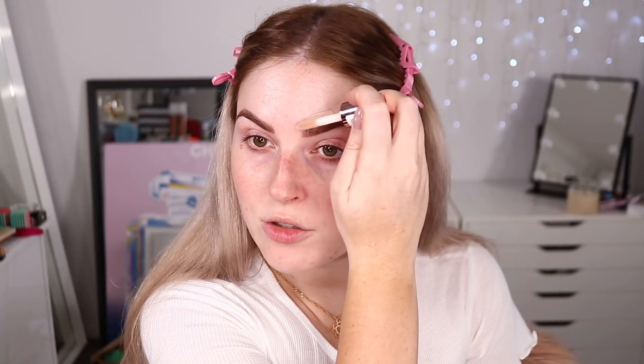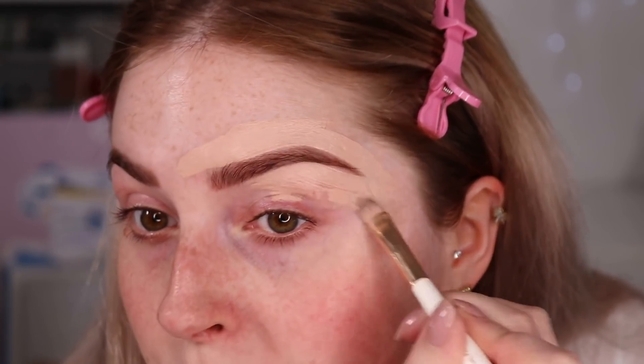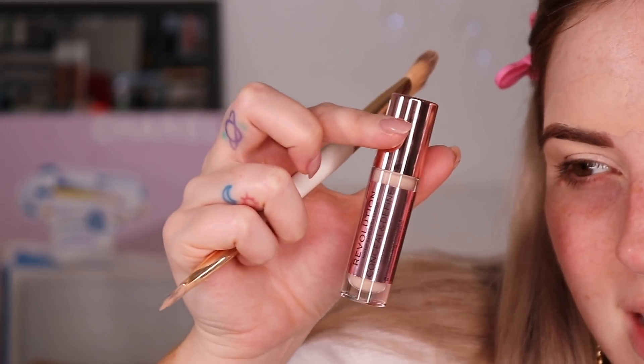First I'm going to go in with concealer to carve out my eyebrows. I'm using shade C4 — oh, it's so creamy. I'm putting it around my eyebrows and then using my jewel petal brush to carve them out nicely. Even though my eyebrows aren't tinted anymore, it still gives them a nice shape. This concealer is super creamy — the coverage seems good and it's blending out so easily. That's so freaking smooth, I'm actually kind of shocked. The coverage is immediately really visible. This is going to stay in my collection if it doesn't crease.